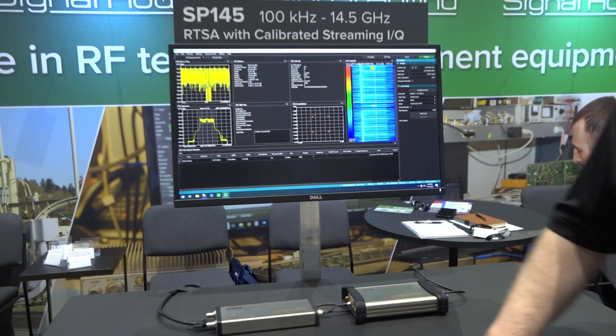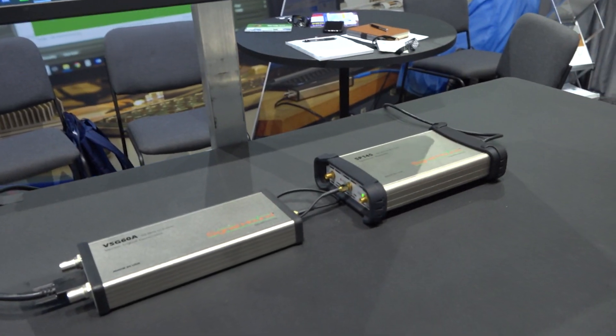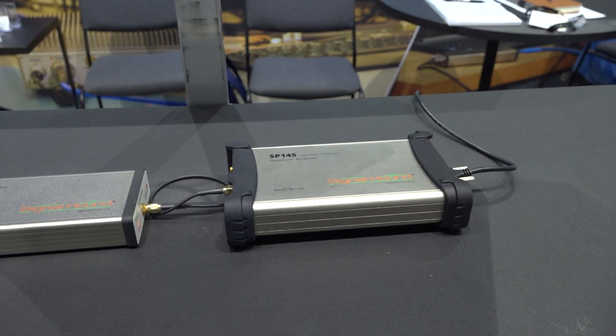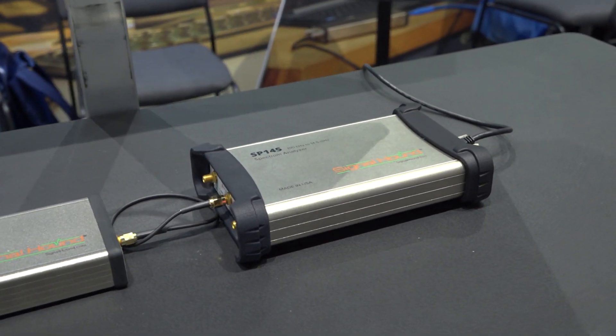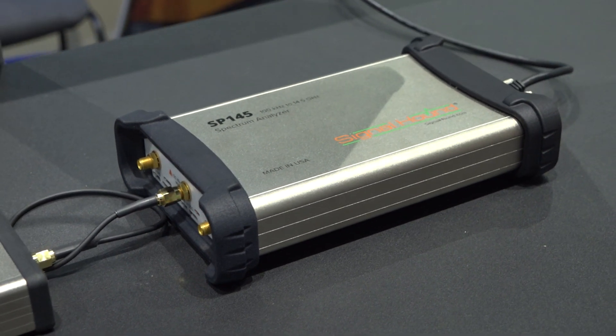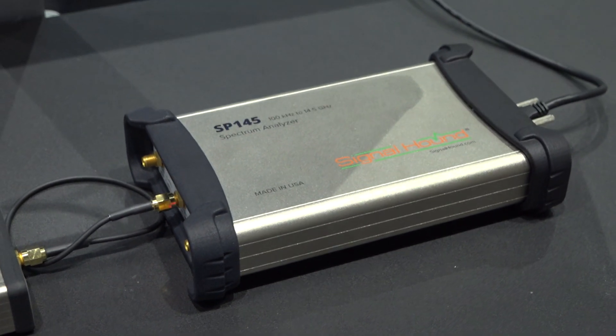Hi, I'm Justin Crooks. I'm here at IMS 2023 and we're showing our SP145, which is our latest spectrum analyzer. It covers 100 kilohertz to 14.5 gigahertz. It can sweep 200 gigahertz per second and stream 40 megahertz of real-time IQ to the PC.